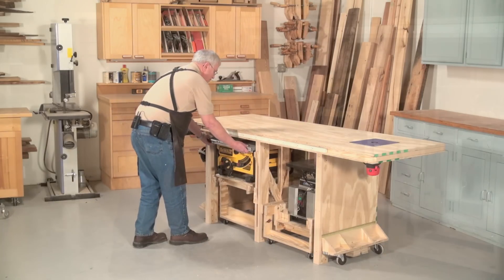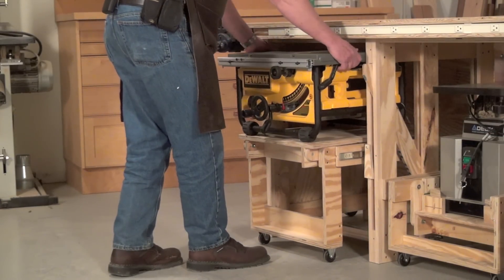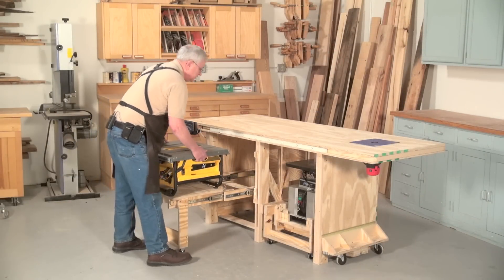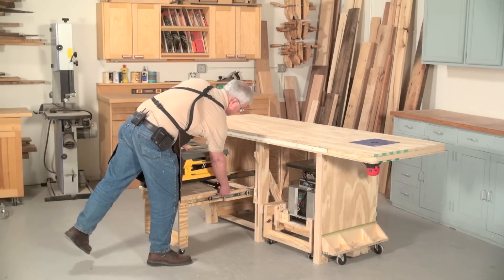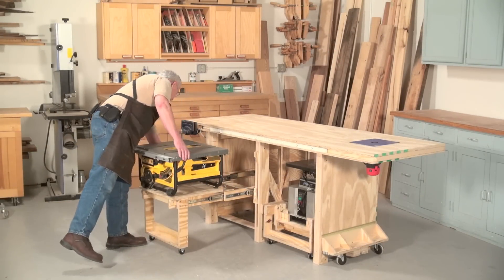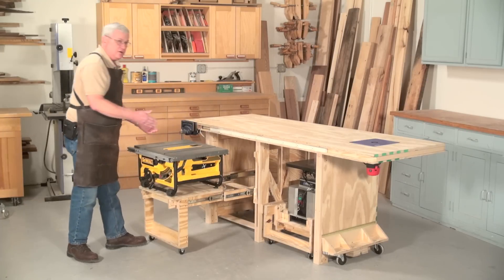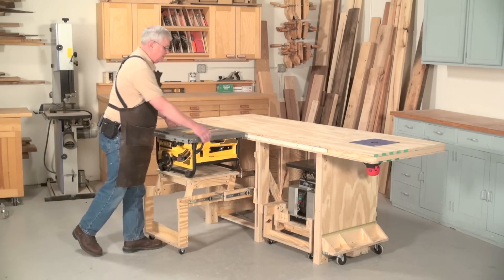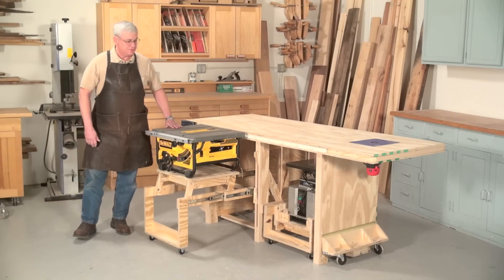We have little stops that fall down and hold the saw like this, so that we can just pivot it up and put it into a usable position.